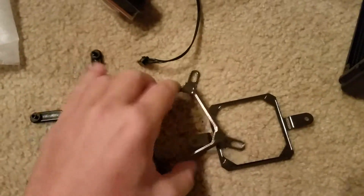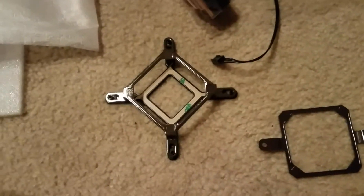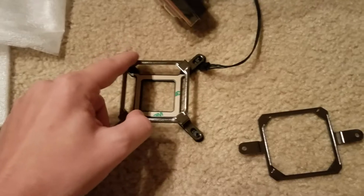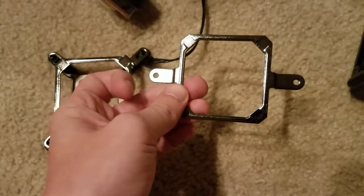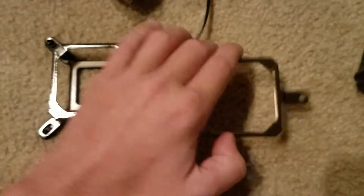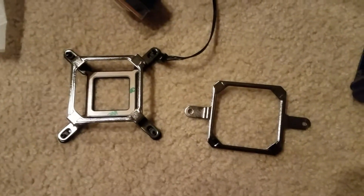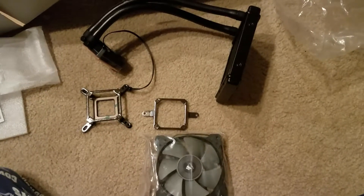The last thing we have in the box is our mounting brackets. Here we have our AMD mounting brackets set. This will go on the back of the motherboard and this will go on top of the cooler. This is what I'll be using for my build because I'm getting the AMD Ryzen 1700X. This will mount on top and attach to the motherboard.